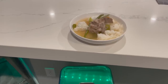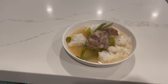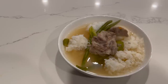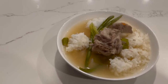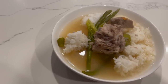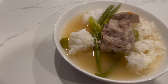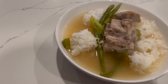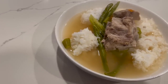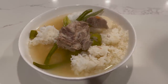Somehow with the hustle and bustle of six kids coming home from school and Lola's quick ninja skills, I missed some footage on when she put in the patis, which is some fish sauce, not too much of it. And then towards the end she put in some mustard greens and the green beans to complete it. There's also some frozen whole okra in there, which I love. Sorry we don't have that footage, but you get the idea. This dish is absolutely amazing.